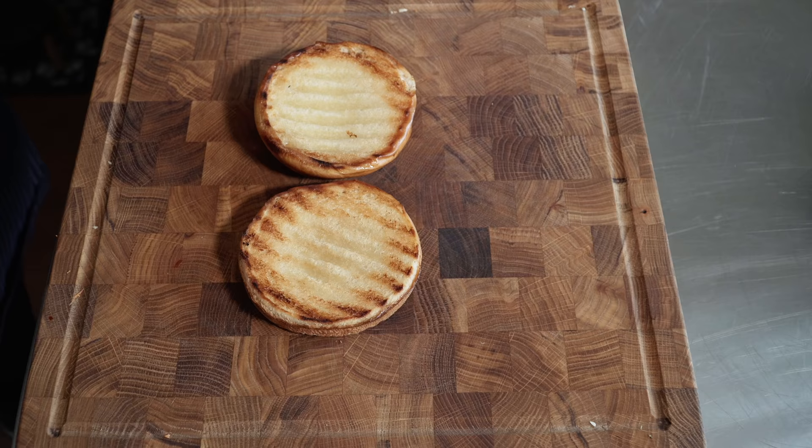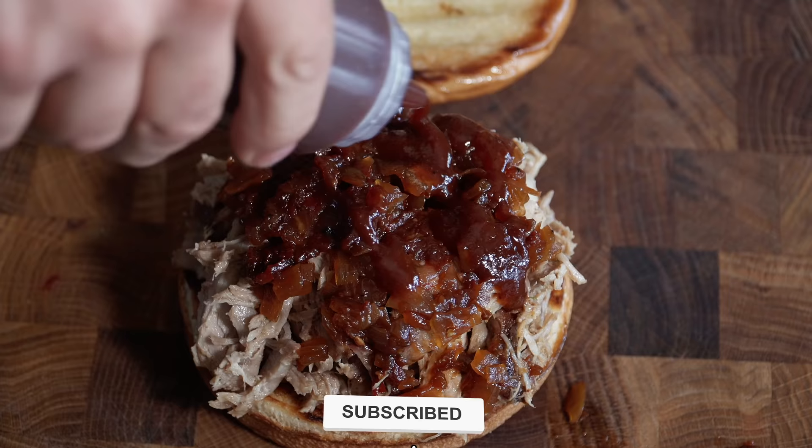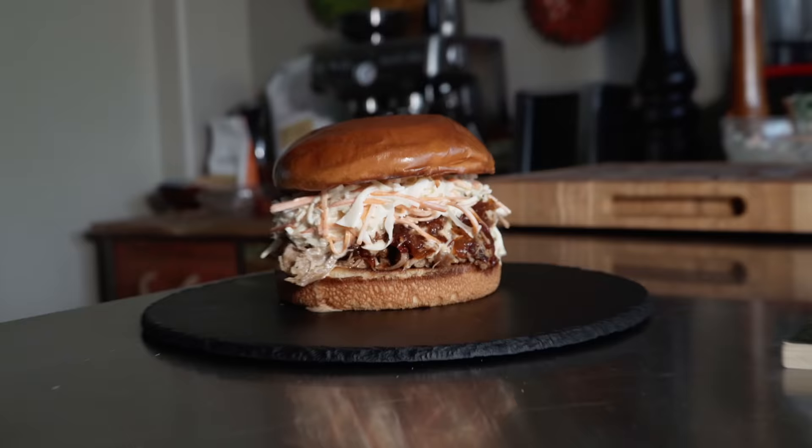Let's do this thing. Go in here with our juicy pork, just stacked. Some of those onions we strained out — nothing wrong with those. Oh, it's like an onion jam! Of course you can put cheese, pickles, whatever you want. Going with our barbecue sauce. And of course our coleslaw — it's really going to balance it out. And we cap it. I'd say we're looking pretty good here, my friends.